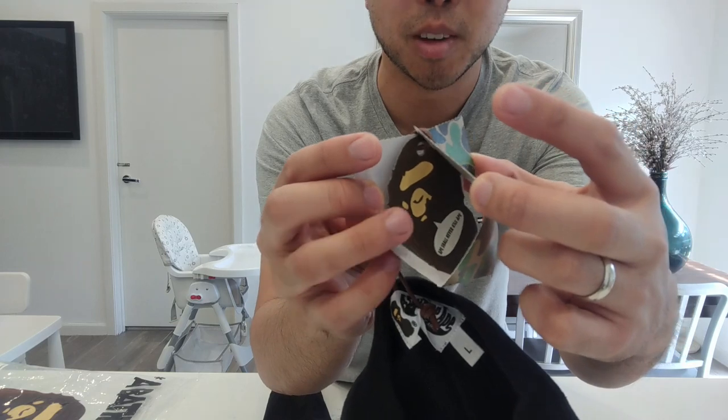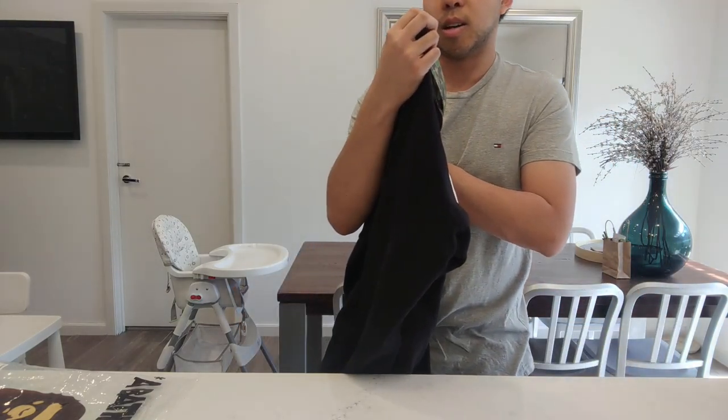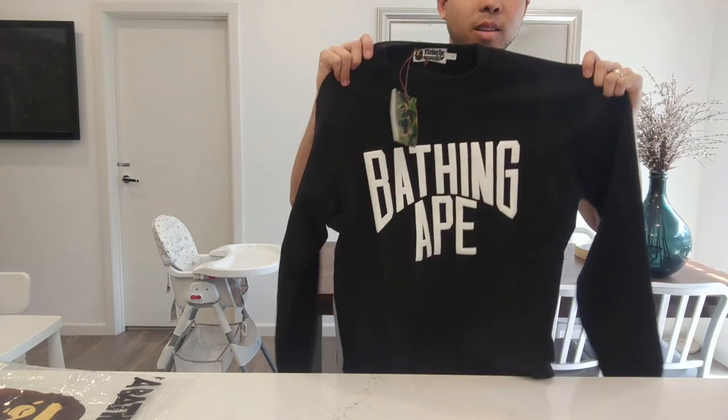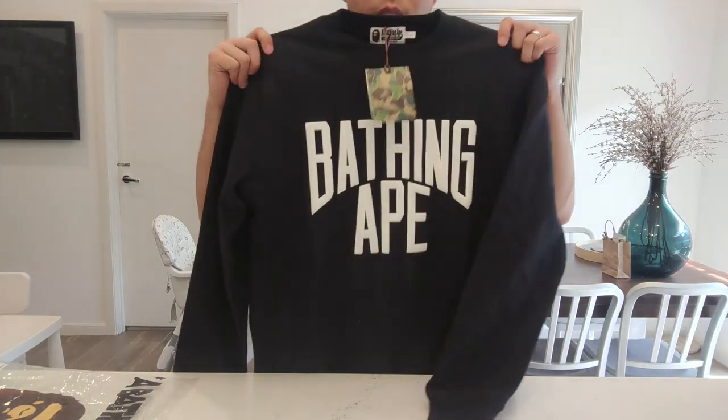It's kind of hard to see, but there's a little thing here — you can kind of see a little monkey that says 'ape will never kill ape.' That's pretty much it. I'll try this on. Normally I wear size large or baggy. I tried it on before and it does have a bit of a tight fit, but I'll try it on so you guys can see for yourselves.